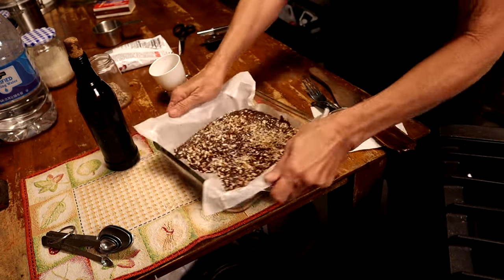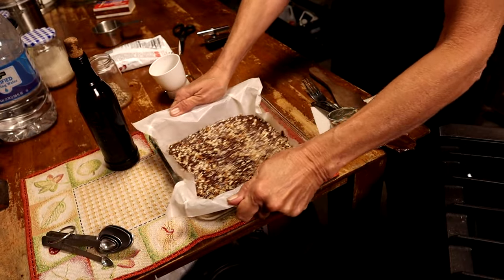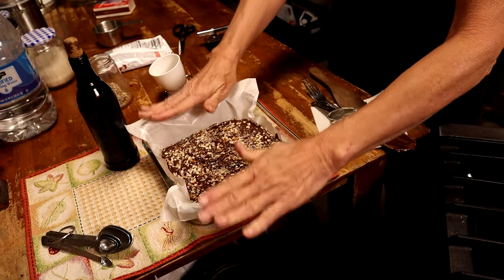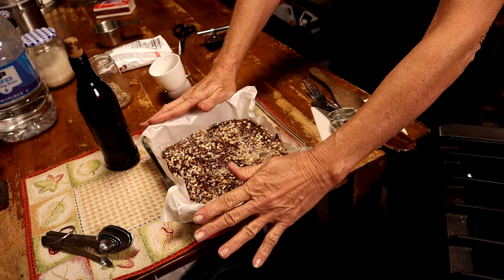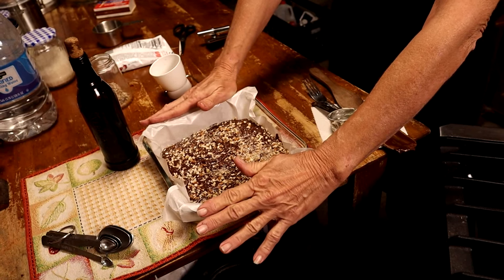I'm gonna give it another good shake to get those pecans all pressed down in there. Now I'm gonna leave it sit right here for two hours, then put it in the fridge for two hours, and then we can cut it up. Two hours on the counter, two hours in the fridge.